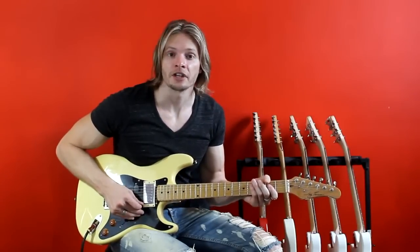This concludes our lesson on the major diatonic scale. Be sure to check out Davey T. Hamilton on YouTube and on the web. Thank you and have a great day.